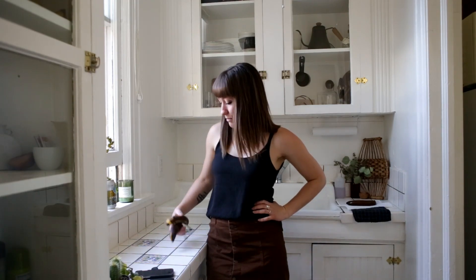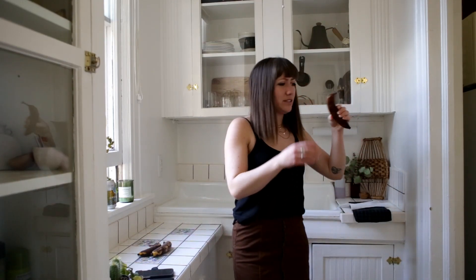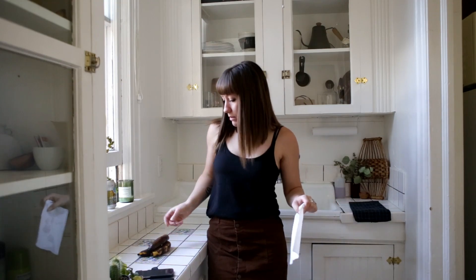Hi guys, so today I'm going to be learning how to make banana bread. I may have made it in the past — I'm not actually sure. I think I made zucchini bread with my cousin one time, and I don't think I've made banana bread. Either way, I've never made it without the help of someone else. So I had a couple of bananas that went bad, and then I had another one that was in the freezer, so I was trying to let it thaw out.